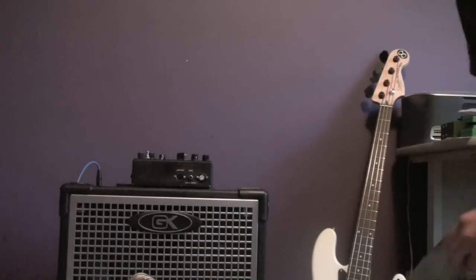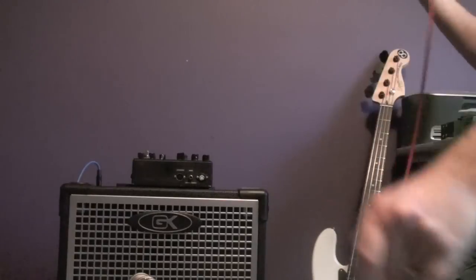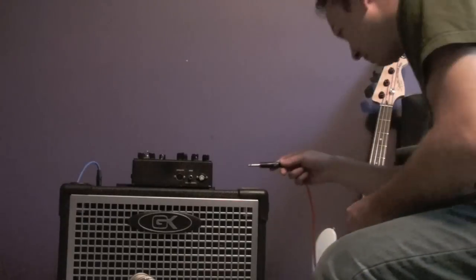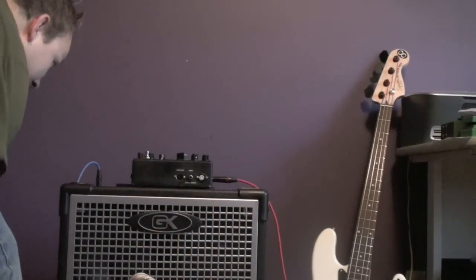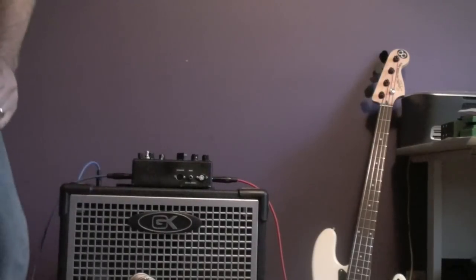We will start with a bass guitar. I'm going to use this Squier P-Bass, which is probably the funniest thing ever because it costs about 10% of what this pedal did. So this is my first plug-in, and we're hoping it works.